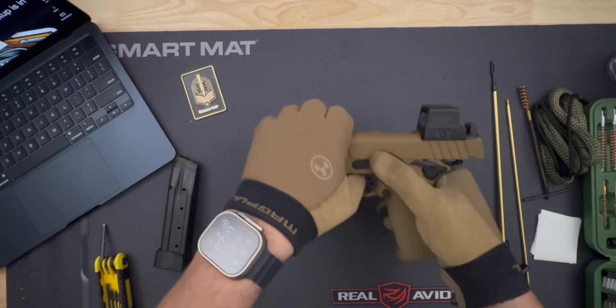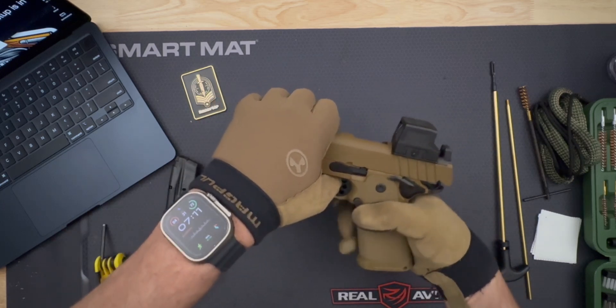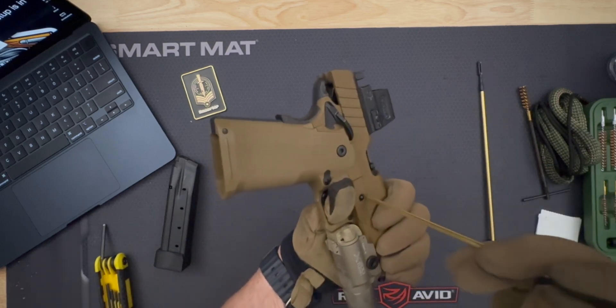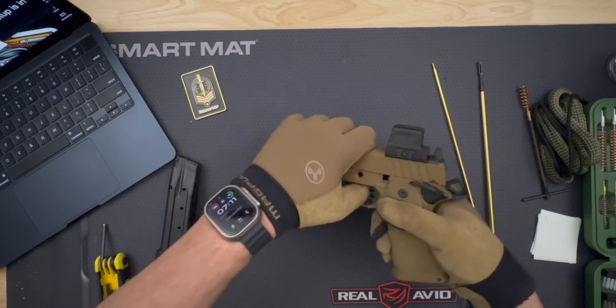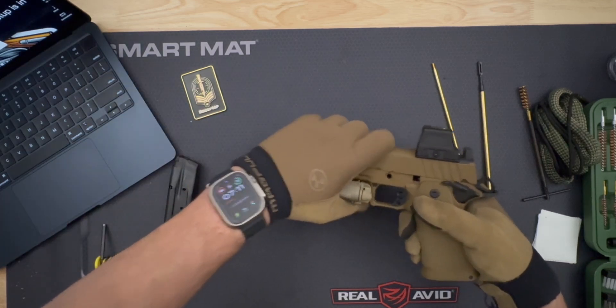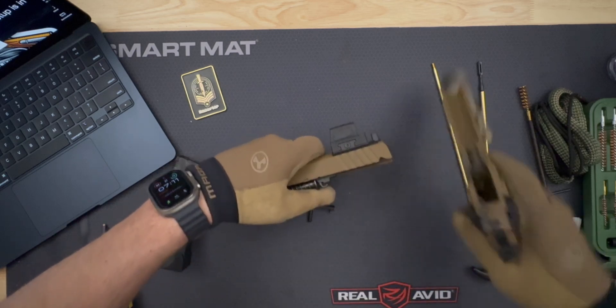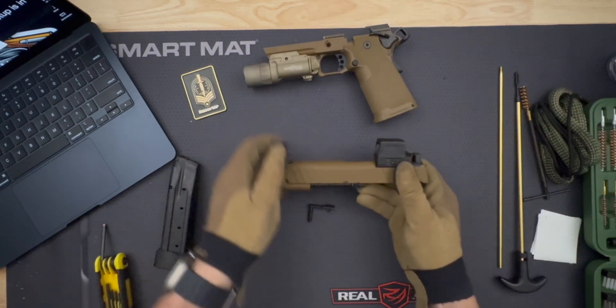Align the slide. Just like with any 1911, align the semicircular disassembly notch on the slide with the slide stop. Carefully pull out the slide stop. With the slide still under tension from the recoil spring, maintain control as you gently slide it forward off the frame rails. Set the grip frame aside as no further disassembly is required for field stripping.